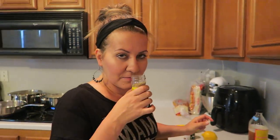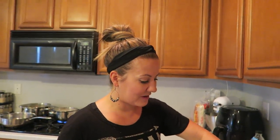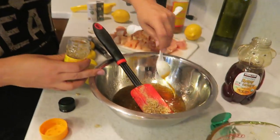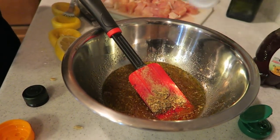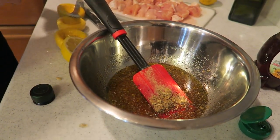Now one tablespoon of lemon pepper seasoning — this stuff is so good, I've had it on chicken and even white rice. Then we just season with a little salt and pepper to taste. That smells amazing, mainly because of the lemon.